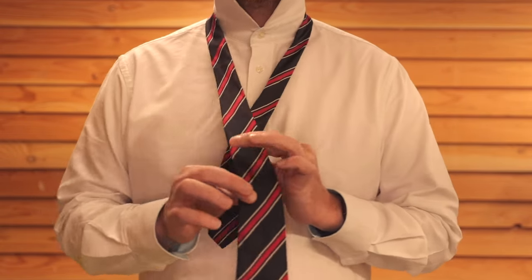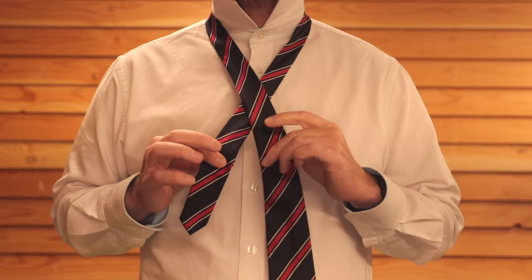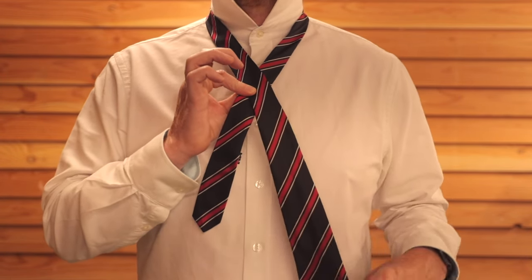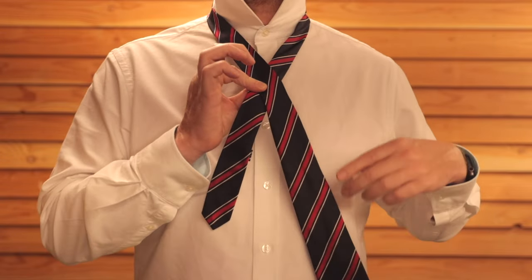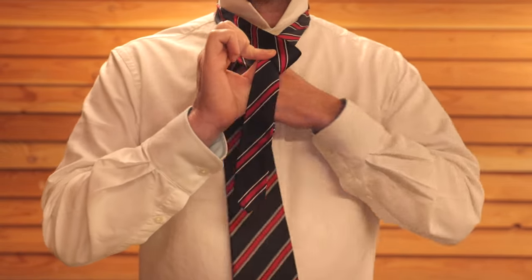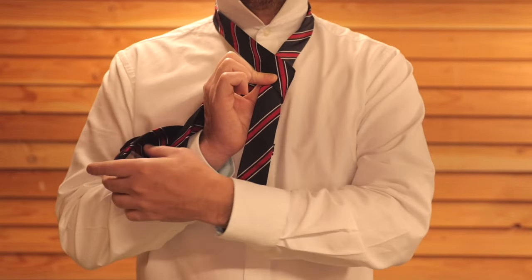Cross the thick end over the thin end and then you can just hold it with a thumb and forefinger and it'll just stay there. Then get this thick end and place it behind the tie so that it sits on the other side.